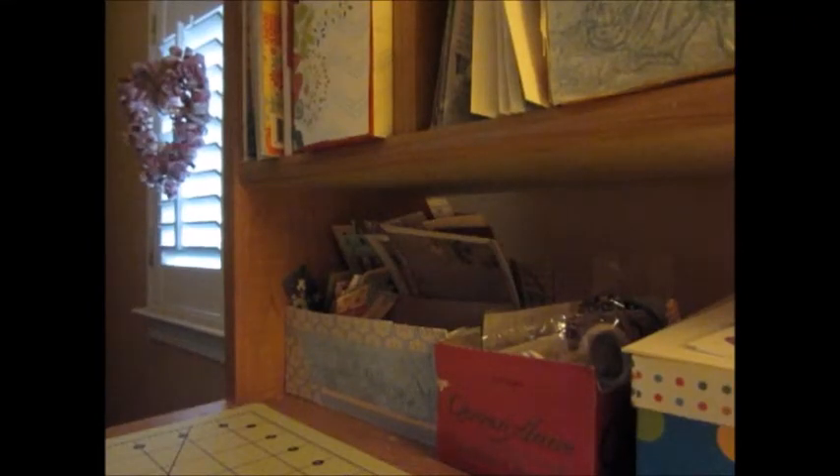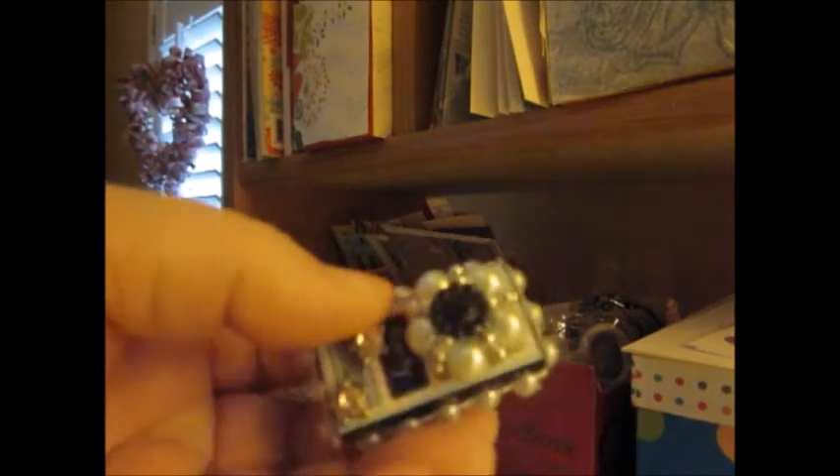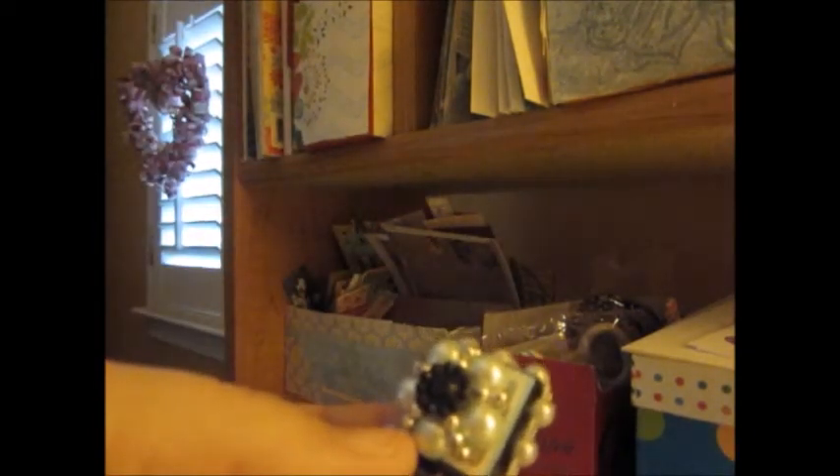Hey everybody, it's Mona. I just wanted to bring you a quick little video. I altered a domino — it's very simple. Bernadette gave me this domino so I thought I'd try my hand.